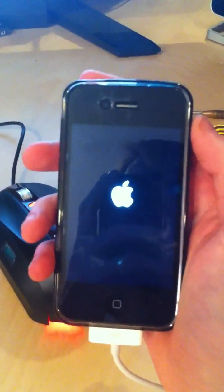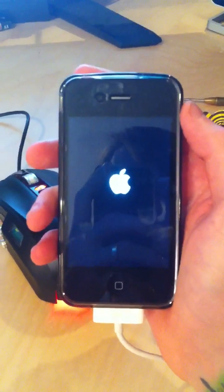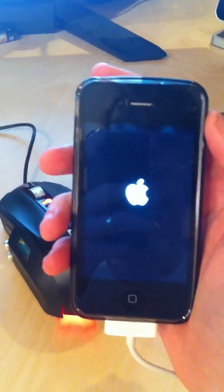Sometimes it takes two reboots. The jailbreaking utility is only a few hours old, so that's expected.